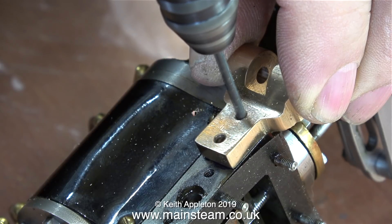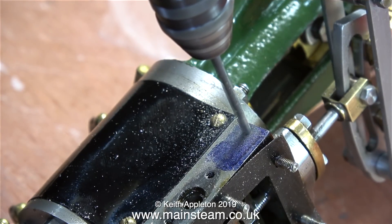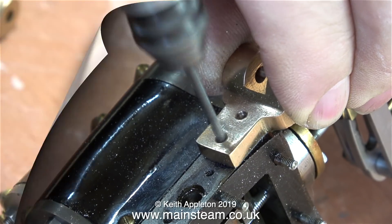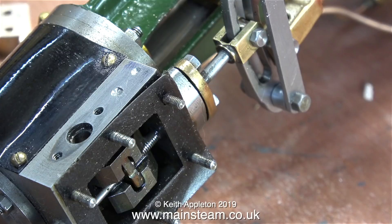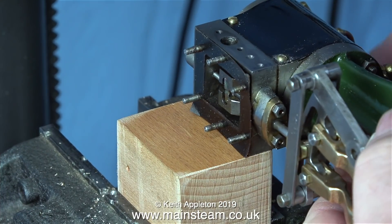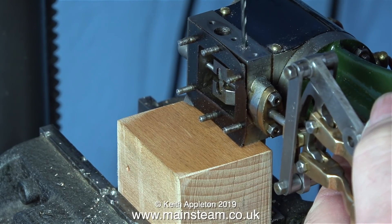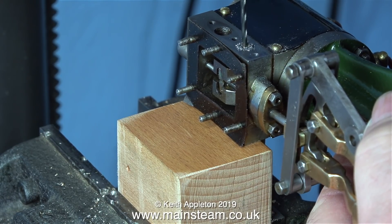I think this is going to cause a problem, and during this job I'm going to show a good way of getting out of it. I thought at first that the position of the bracket could be okay if it was bolted to the steam chest just below the steam inlet, but the more I look at this job the more I think the bracket is going to be too low.